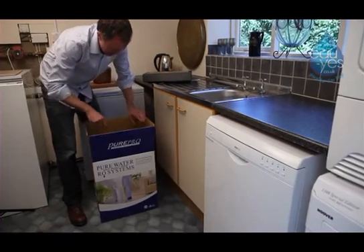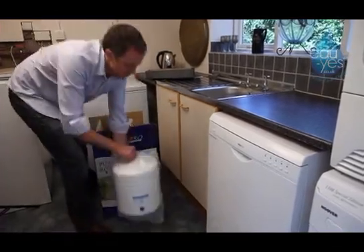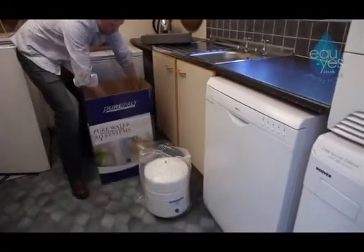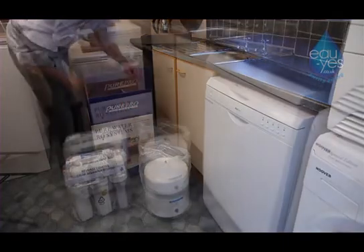In the box you will have a water reservoir tank, the osmosis filter system, and an assembly kit.